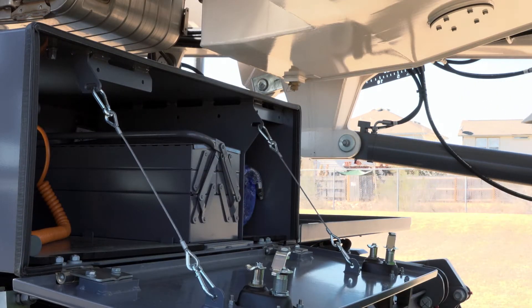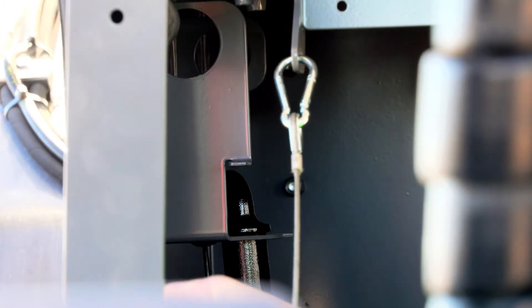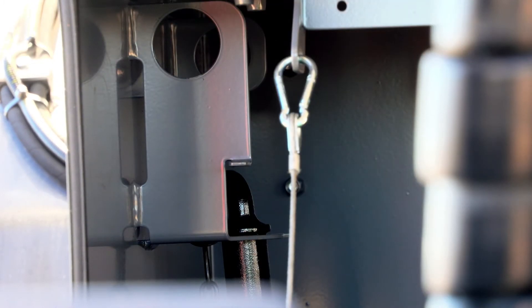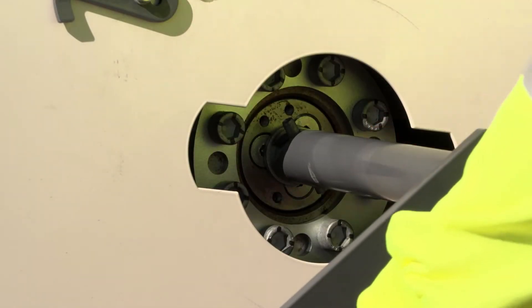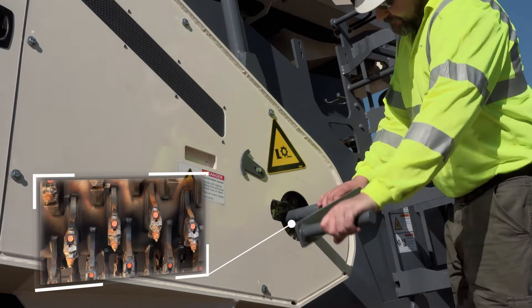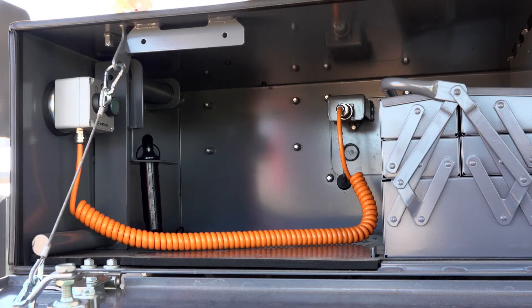A crank handle for turning the milling rotor is located on the left side of the rear toolbox. Attaching the crank handle to the lower V-belt pulley allows turning of the milling rotor. If the optional rotor turning device is installed,